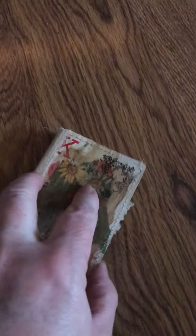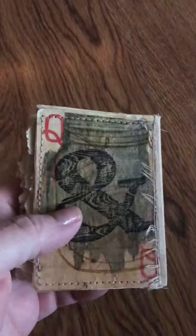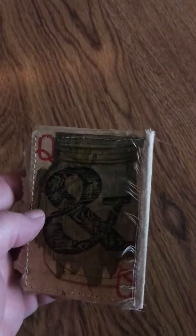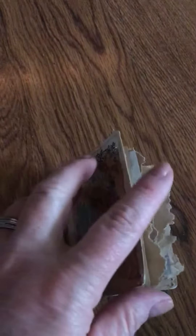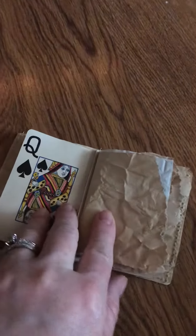Hey guys, just showing you a little junk journal book that I made — some things I've been working on. How cute is that? It's made out of altered playing cards, and it literally is just a little book with some dyed papers in it.